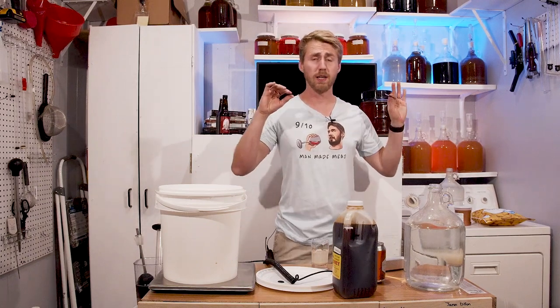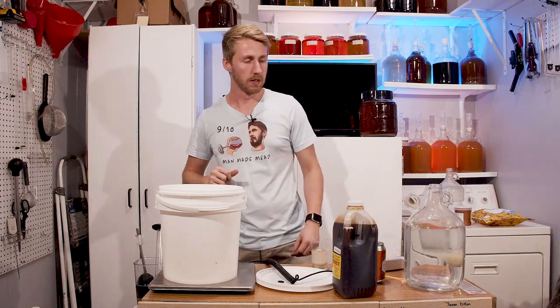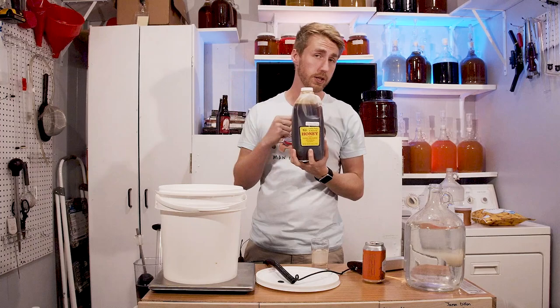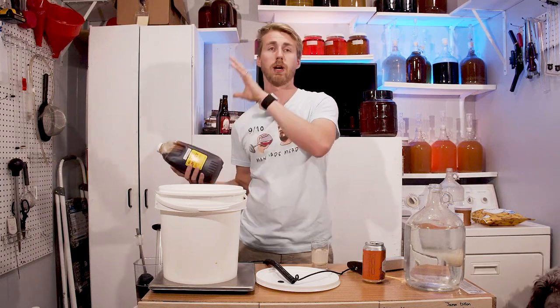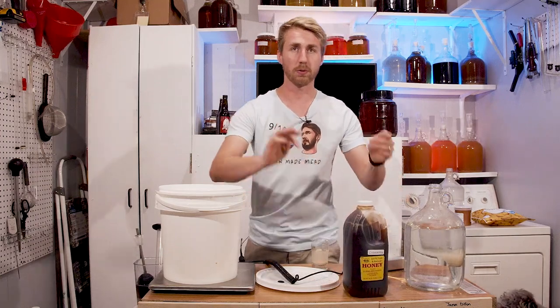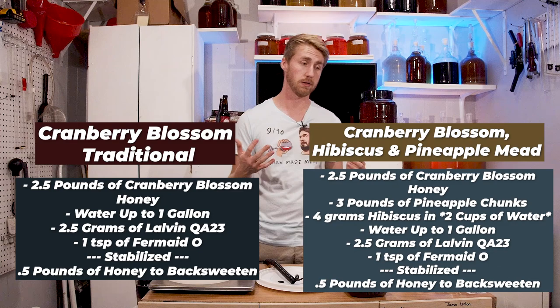I've made a ton of mead — I'm logging almost 200 meads at this point, in the 190s now. Today we're making a cranberry honey traditional mead, and because I love to do something a little different with new honeys, I love to make a traditional and a recipe. You're going to see a different recipe. Let me show you both recipes on the screen, both utilizing cranberry blossom honey.